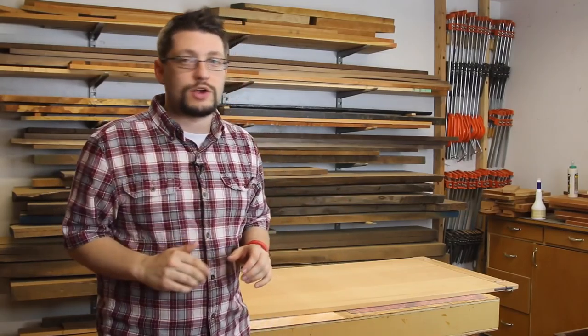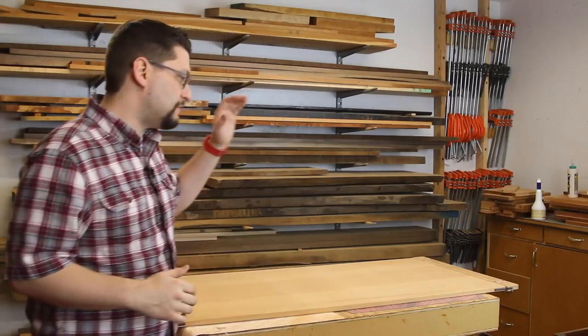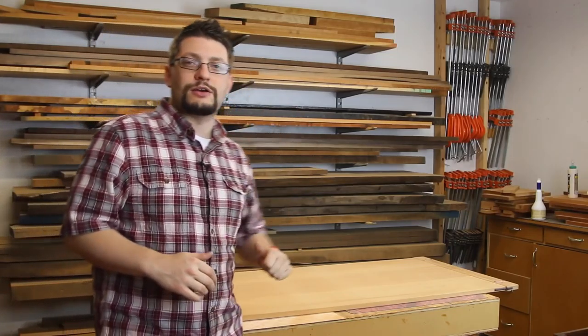So that's pretty much what's been going on here in the shop. I have a question of the week: what do you do to celebrate finishing a big project like this? Let me know — do you go out, take the family out for pizza and beers, see a movie, buy a new tool? What is it? I'm curious because I'm trying to figure out what I want to do to celebrate finishing this coffee table. I'm really looking forward to doing something and I want some great ideas from you guys.